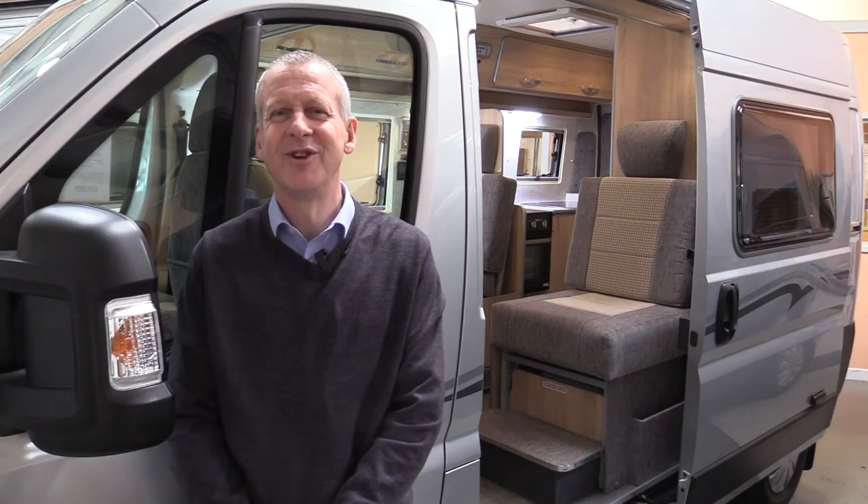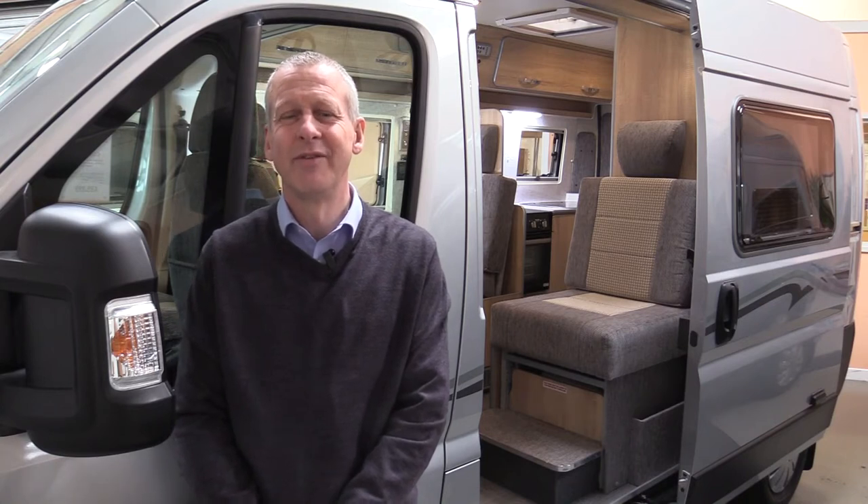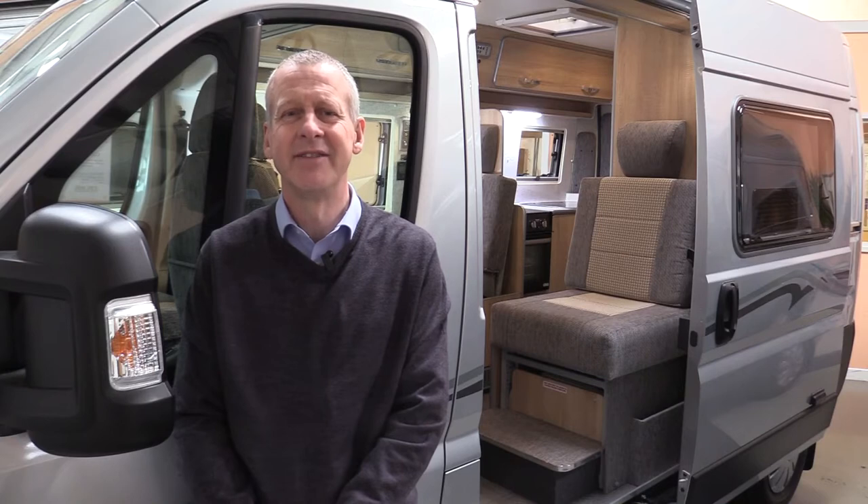Hello, I'm Kevin from Devon Conversions and today I'd like to show you one of our compact 5.4 meter medium wheelbase vans, the Devon Colorado.